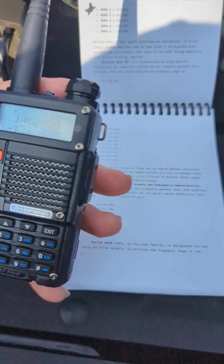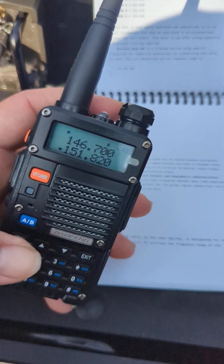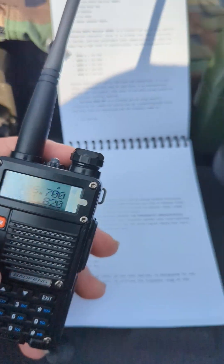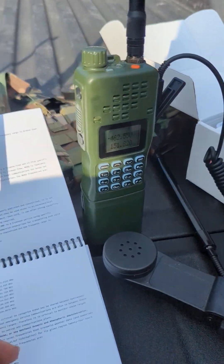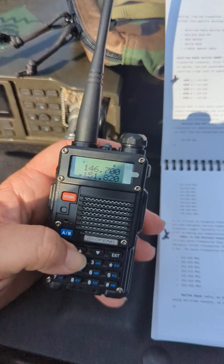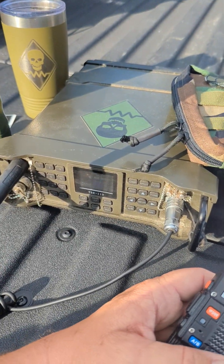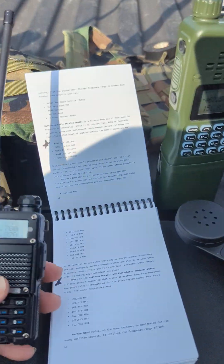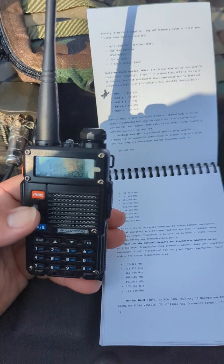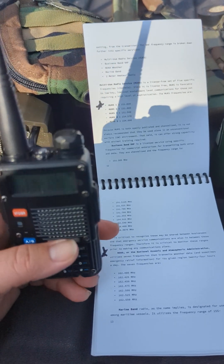A lot of people are needing communications, a lot of people are now looking into austere communications. I literally just pulled this out of the box — still got the new plastic on it — but doing a quick pre-mission rehearsal back here. Got a call for aid out of the mountains; we're going to be talking about that in a later video, but I will be heading westward.